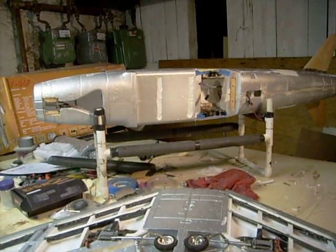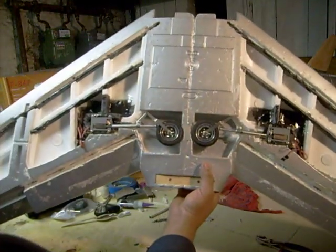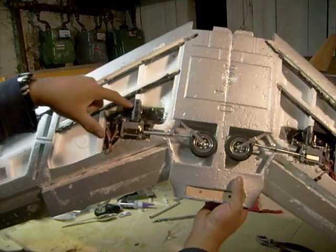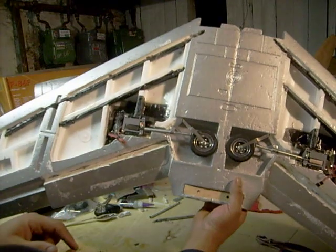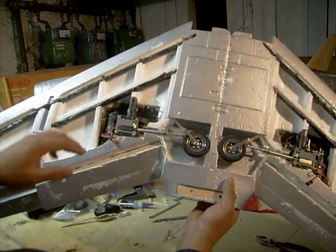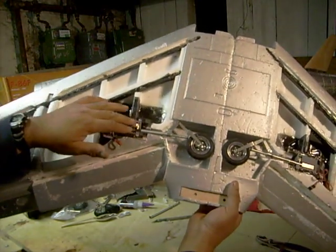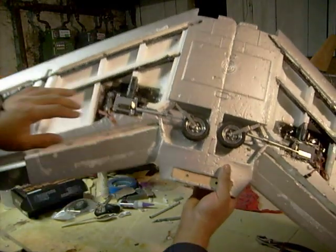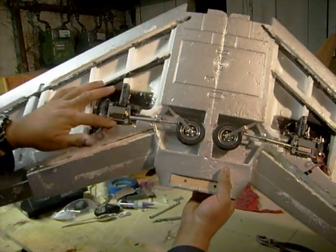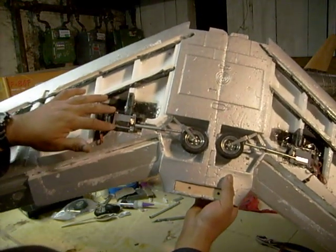Welcome back to modifying a FlyFly F86 Sabre. How's it look? I got the landing gears mounted. All that black area here — that's all the carbon fiber I put in to make the landing gear area strong. I just fitted the landing gears in, had to shave some of the foam out so the landing gears would fit in. Then I took some hardwood and glued it in place to fit the landing gears.